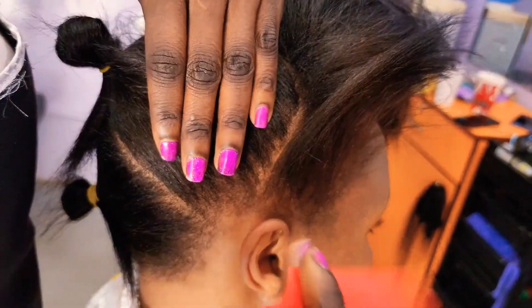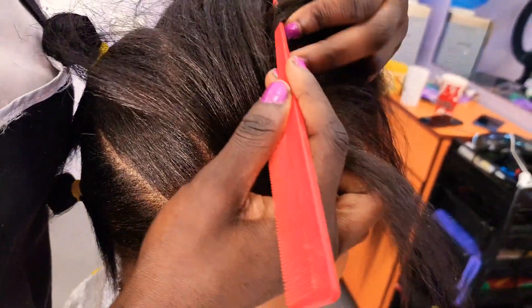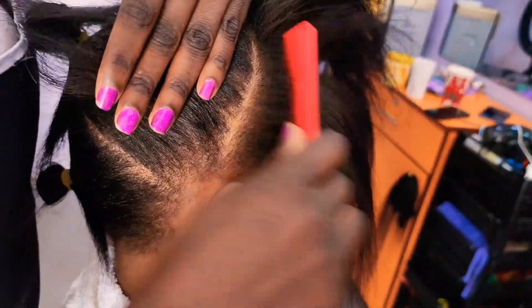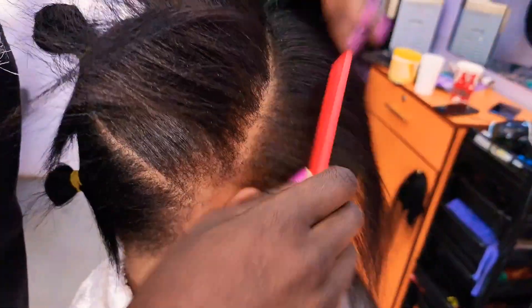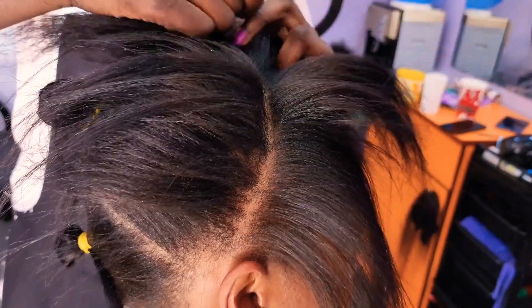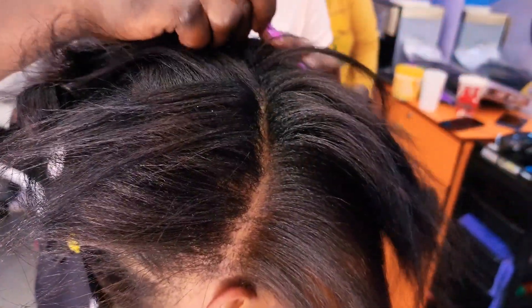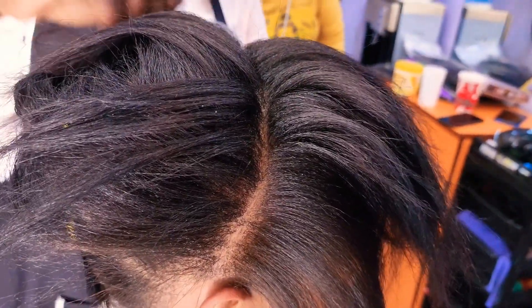So far what we're doing here, we are doing the partings first. You just have to part the hair into four sections as I'm doing right here. That's all about it, and this style is very simple — anyone can achieve it. Even you can do it on yourself; you don't have to call someone to do it for you.